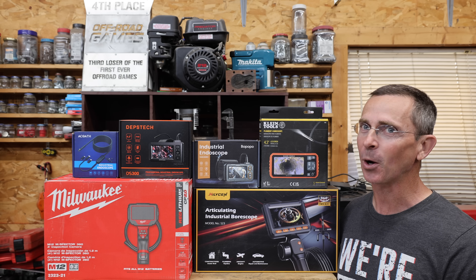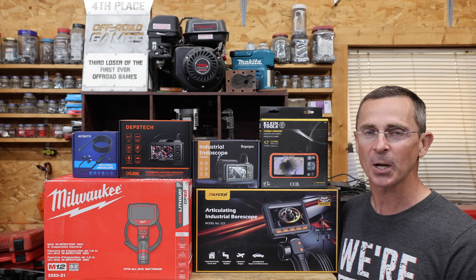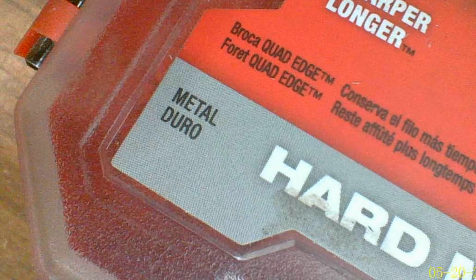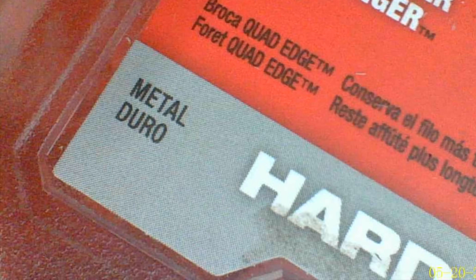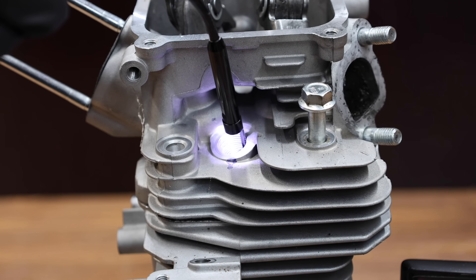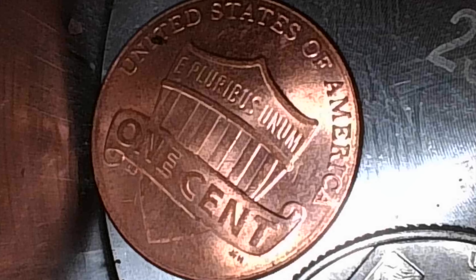A high-quality inspection camera can save you a whole lot of time and money. So the question is, is that $20 inspection camera just as good as the one that costs $279? Well, let's find out. In the first test, we'll see which inspection camera delivers the best quality of video footage. We'll see which can extract a nut from inside an engine, which demonstrate amazing light control and resolution, and which ones really struggled.